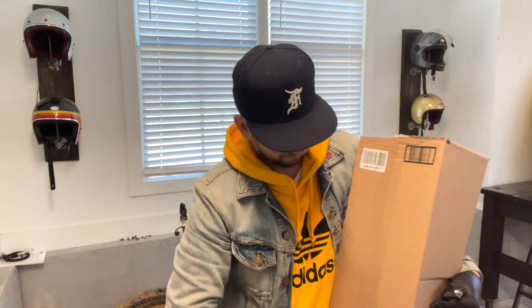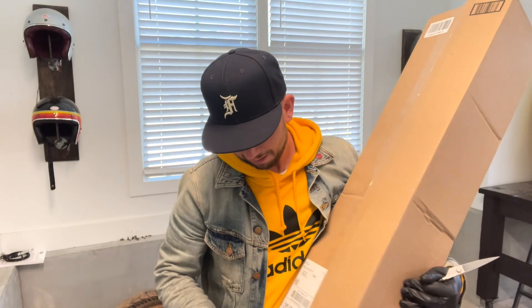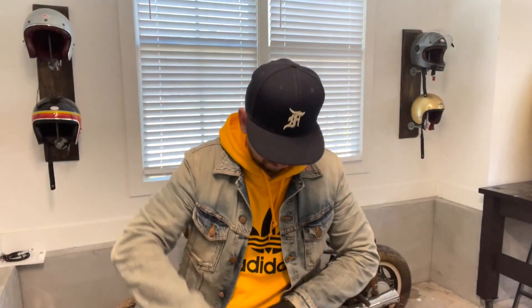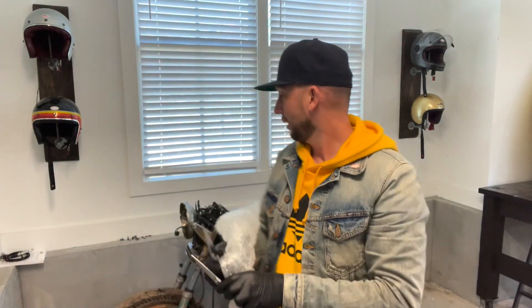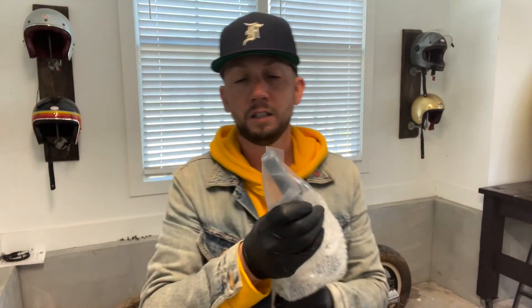Amazon came through. I was running some errands and had to take a trip to Orlando, so that was a good time to let packages come in. You come home and you've got Amazon packages on the porch — it's always a good thing. Clubman handlebars.